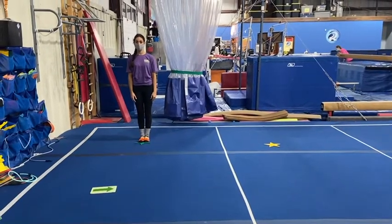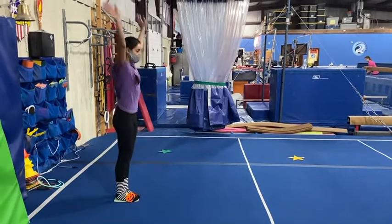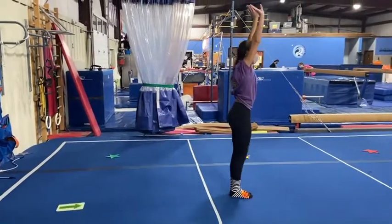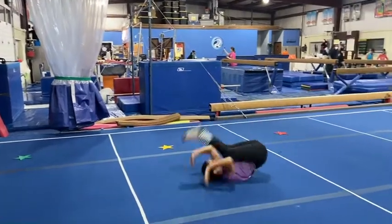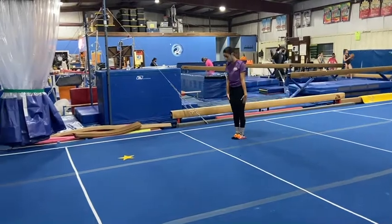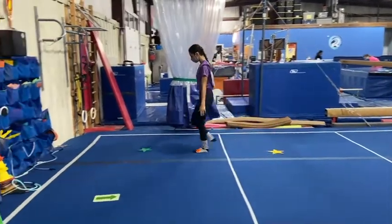Floor stations. This week on floor we won't be doing stations using mats — we'll be doing skills across the floor. When it's their turn, the student will come to the arrow and complete the skill that their instructor has told them to, all the way down the floor. When they finish, they will move to the last star at the end of the line, and as each student goes, they will move down until they're back to the beginning again.